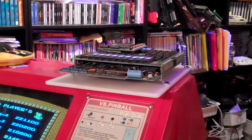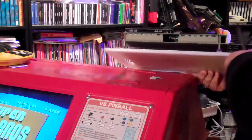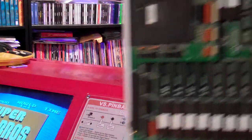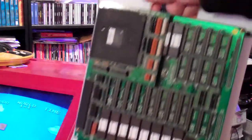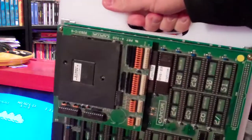Hi everybody, welcome back. I just wanted to show you something I recently came up with for my game boards. What you're looking at here is a Ghouls and Ghosts board, and I've mounted it on a cutting board. I picked this up at Walmart — it was like six bucks. It gives me a nice handle and keeps the game on its own platform.